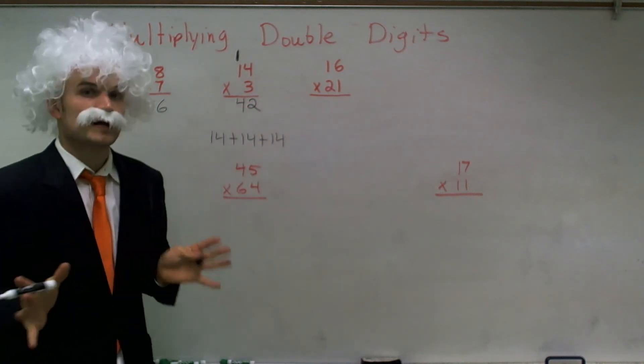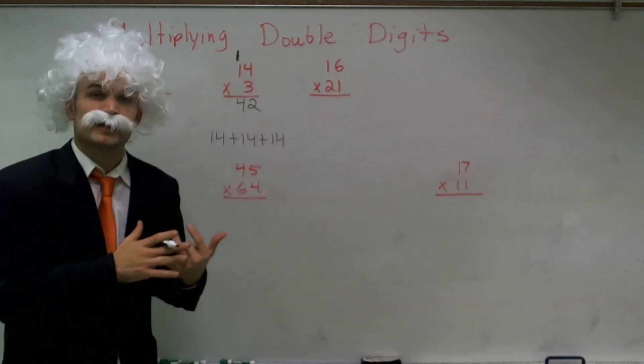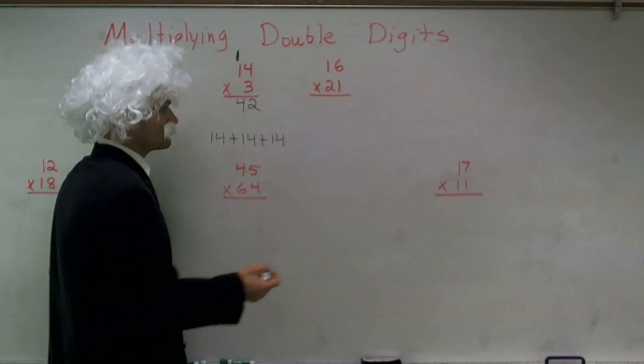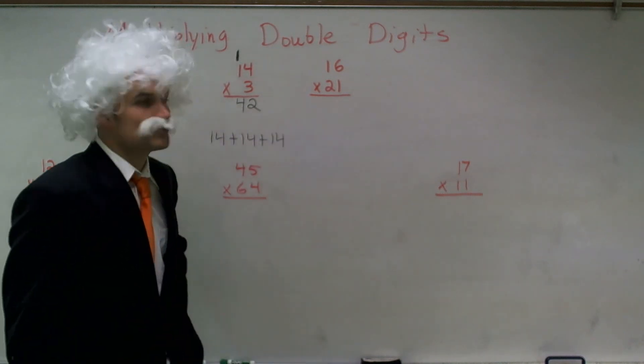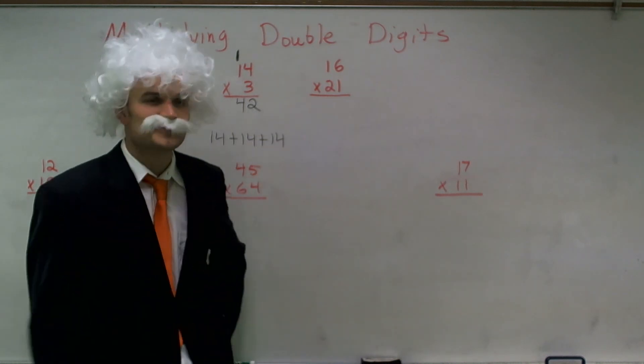So I'm going to work through this process again, and it's a very simple process. It's the way we used to do it back in the day when we had to count how many Tootsie Rolls we were going to be able to buy. So if we had 21 and $16, how many Tootsie Rolls could we buy?